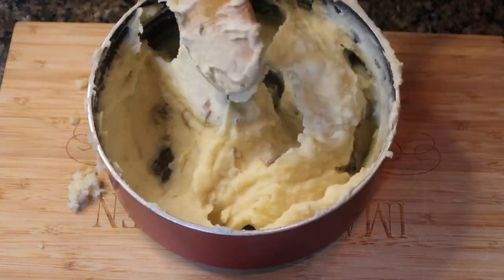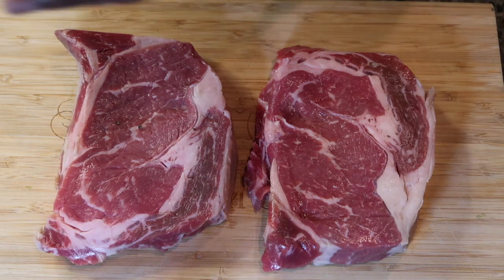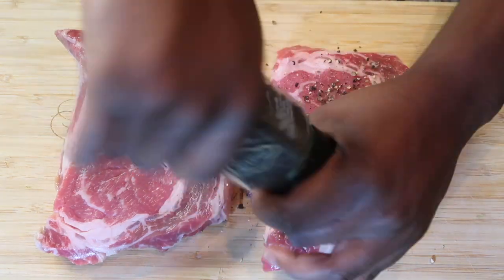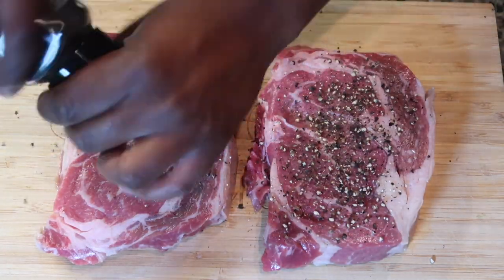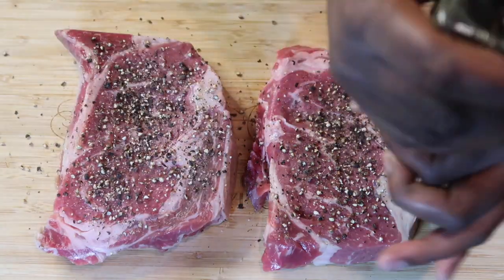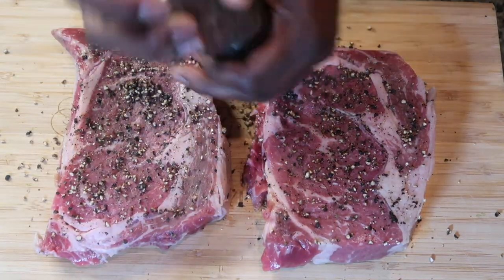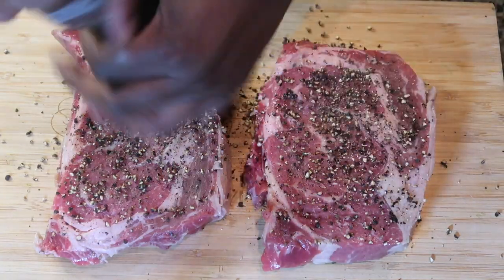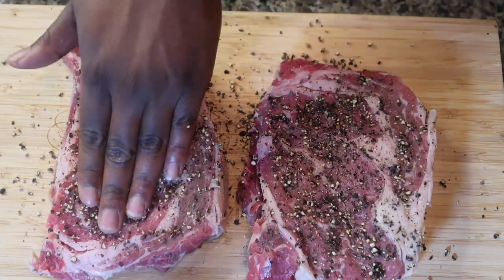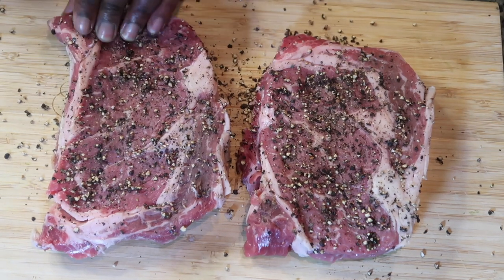I picked up these two beautiful ribeye steaks from my local Kroger, rinsed them off, and gave them a nice pat down. Then I added fresh grated black pepper, patting it into the steak and covering both sides. I'm making sure the steak is covered in pepper on each side, even running the rims along the pepper on the cutting board for full coverage. I also added blackened seasoning and some garlic powder.